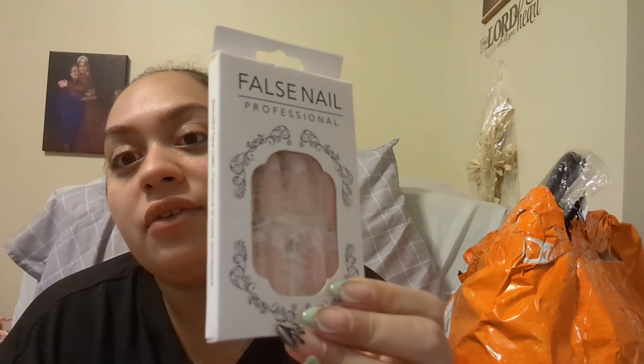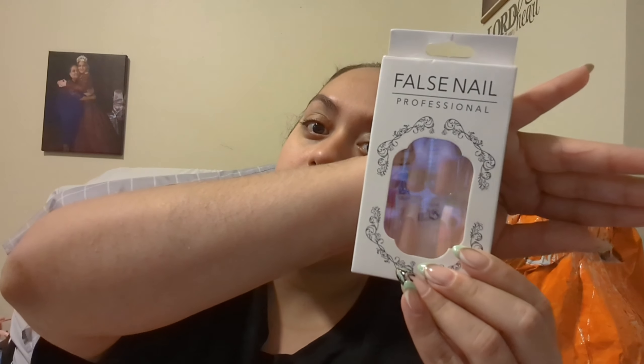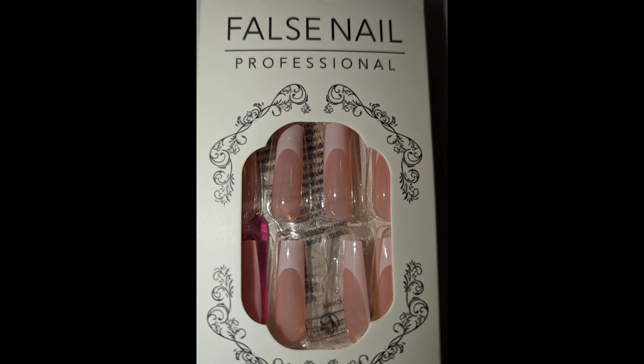The second thing I got was press-on nails, because they have a ton of press-on nails on their site. My nails tech usually does a quick manicure with a beautiful nail design, but these are my natural nails right now. I figured if one day I just want to put on some press-on nails, this was a good buy. It's just your basic French tip — a white tip. My lighting is horrible, I'm sorry about that.